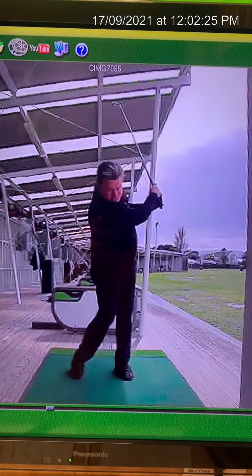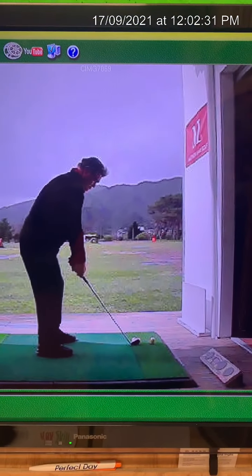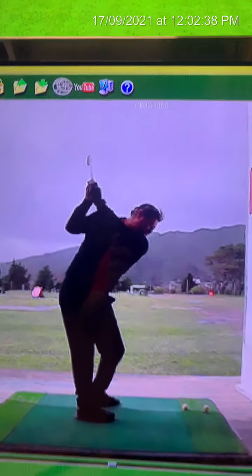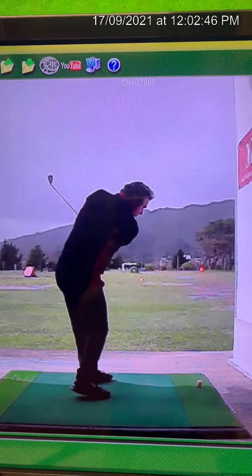He was told to keep his head down, so he keeps his head down — now he can't pivot. Then from behind, we can see the club face looks open and the wrist is really cupped. So this person comes over the top — all the reaction of the face — and hits fades.